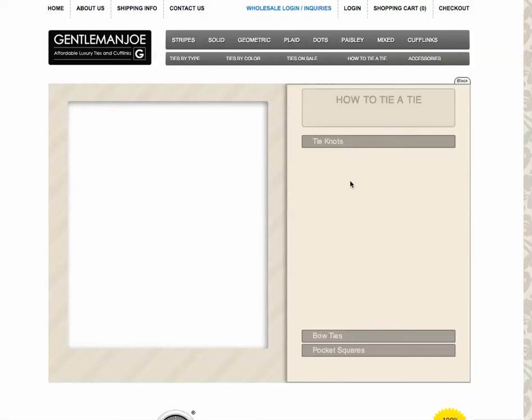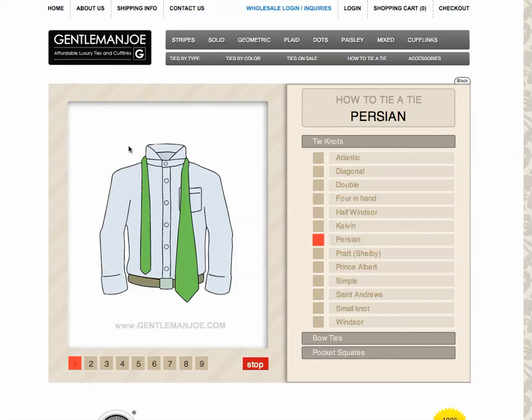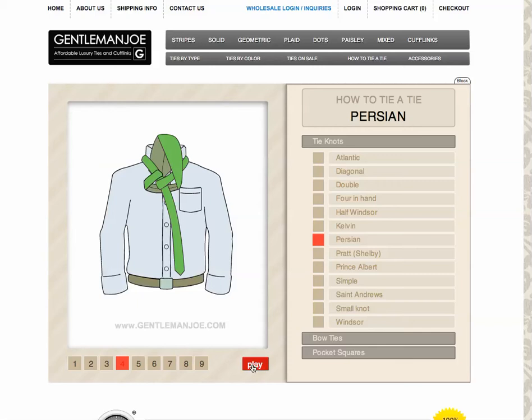Then we come to something completely different. We have this 'tie a tie' widget where you can click on the right hand side — the Atlantic knot, the diagonal, double, four in hand, half Windsor, and so on. Click any one of those and you have an animated picture of how to tie each tie. You can stop it on a certain shot, go to a specific number, stop it and play it, or while it's stopped you can click through step by step.